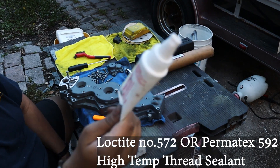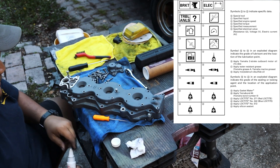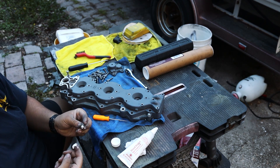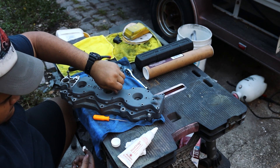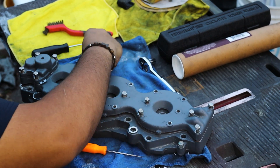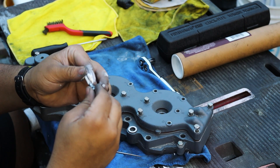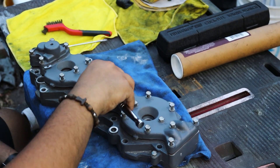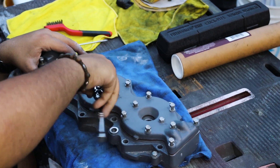This is Permatex 592 — a high-temperature thread sealant. This is what the manual calls for. That was obviously way too much, so just put a little bit of thread sealant on there. Use your finger to kind of smooth it around. The way I'm applying thread sealant — I'm adding some to my finger and then putting the bolt on it, a little puddle, and then rolling it against my finger so it coats evenly. I'm just going to tighten them down a little bit, less than hand-tight, because these are super light torqued.